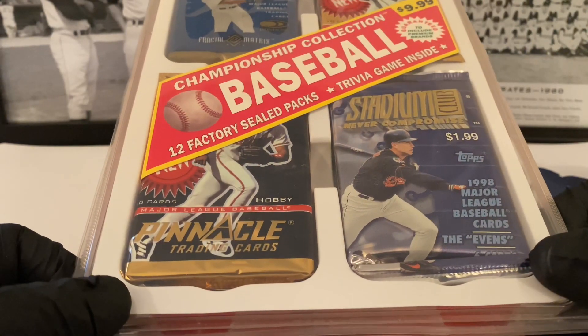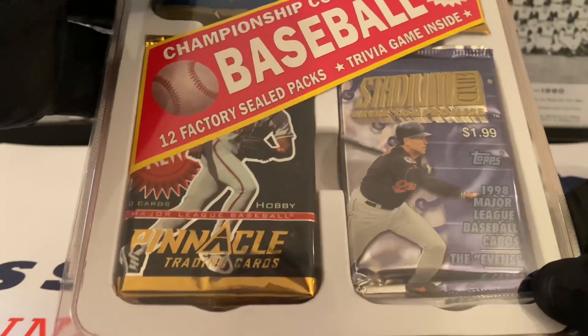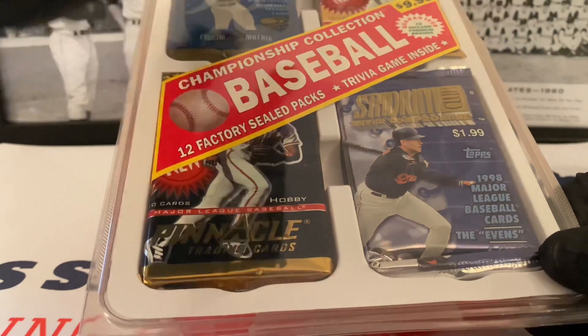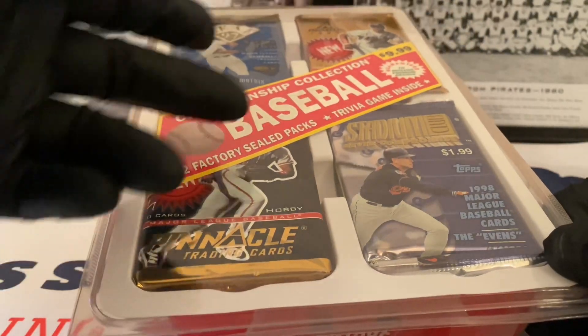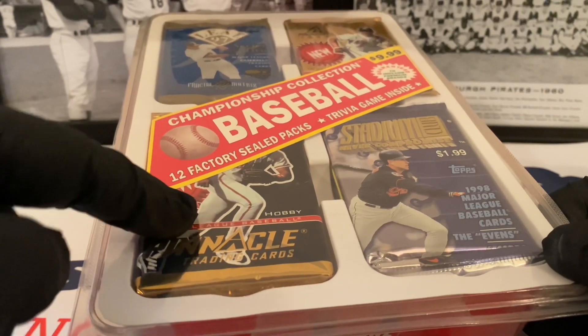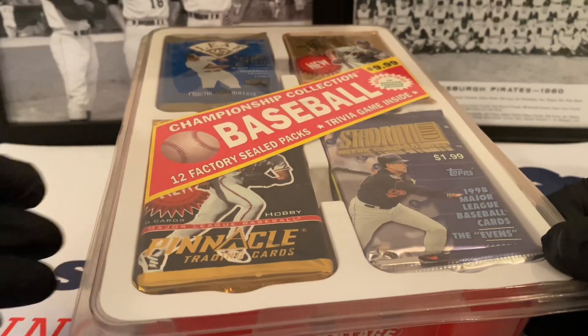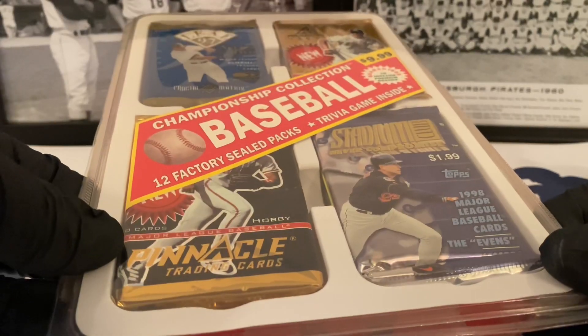Factory sealed packs. You've got Leaf on here, Series 2 from 1997, a Pinnacle 97 pack at the top. This one's a hobby pack of Pinnacle — I'm not sure what year that's from, that might be 97 as well. You've got Stadium Club here from 98. I don't know what year the other packs are going to be inside, but there's 12 of them in here.